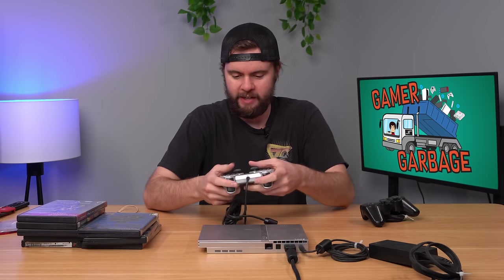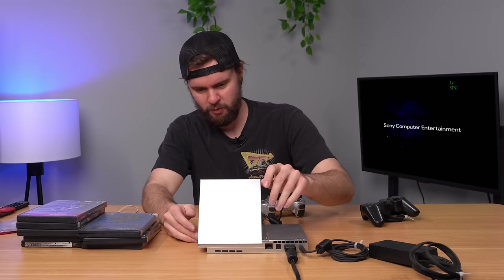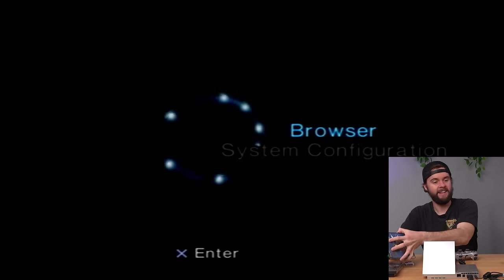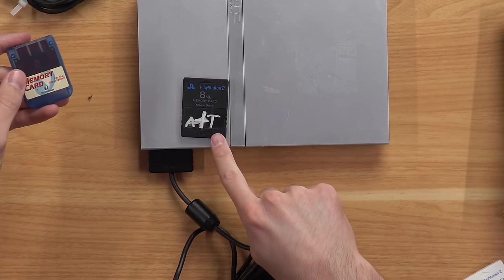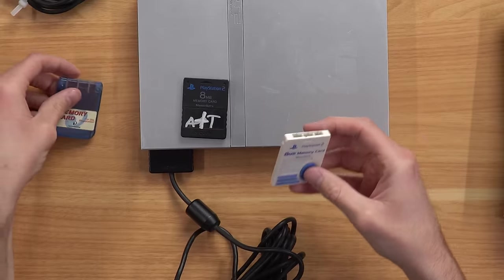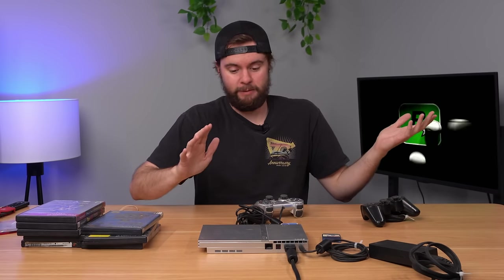Let's plug the console in, see if it works, and explore these memory cards. Console plugged in with the silver controller. Got a green light — that disc drive sounds rough. Looks like the laser's moving though, so maybe it'll work. Let's start with Bully. Wait — the clock battery is still good! That is amazing that we still have a working clock battery on this old of a PS2. Game is loading up — no way. After I heard that noise I thought there was no chance this disc drive works, but it actually sounds fine now and the game's playing.